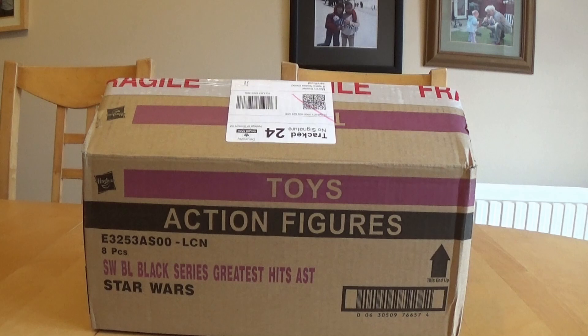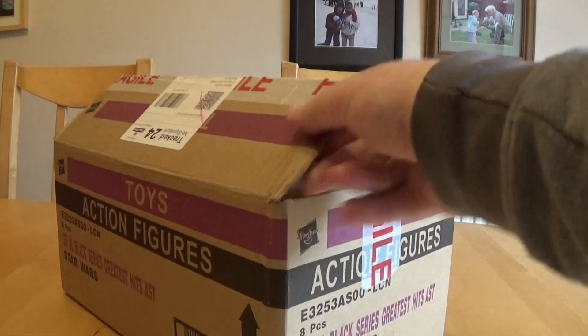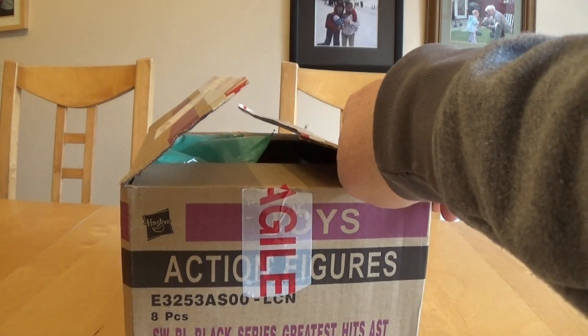Thanks to In Demand Toys for getting this to us so quickly. I think they're appearing in America at the moment, but the release date is the 1st of January — though there's nothing on the box to say that, so there's nothing to suggest people couldn't just be putting them on shelves now.